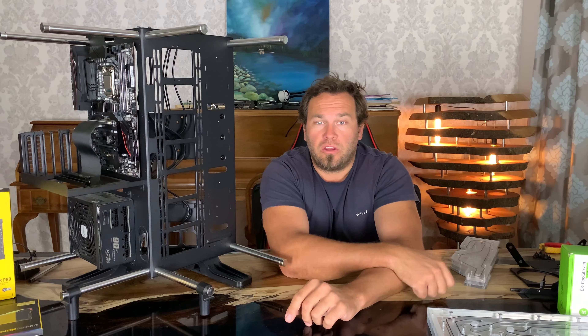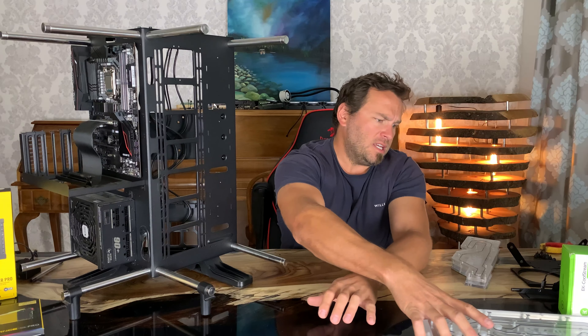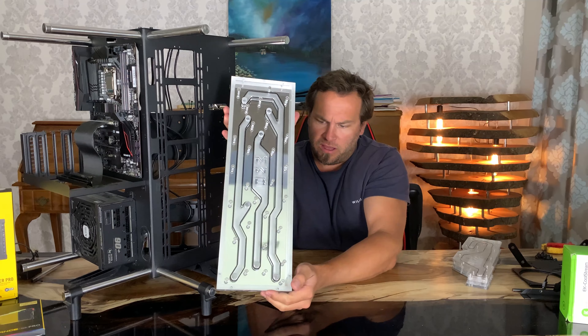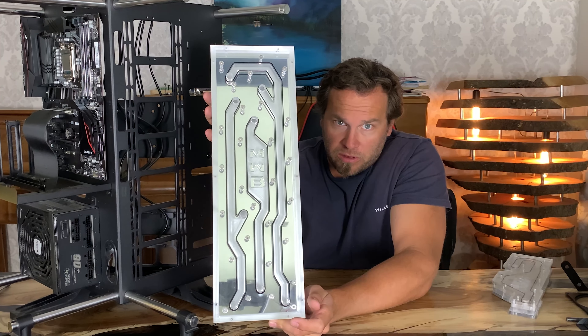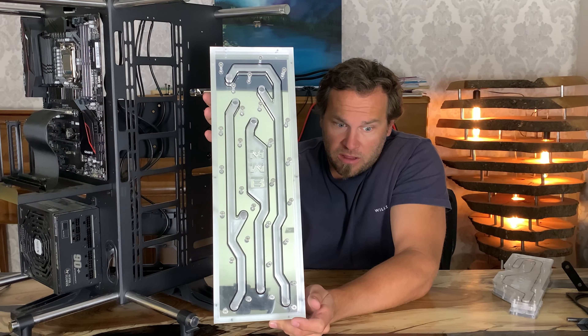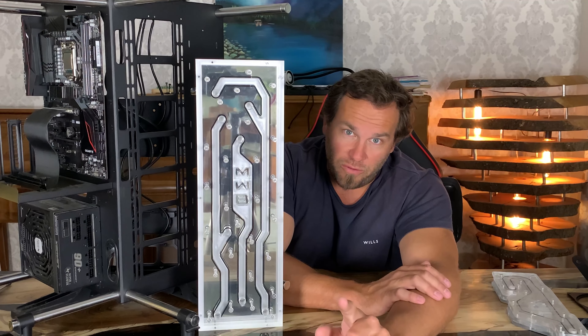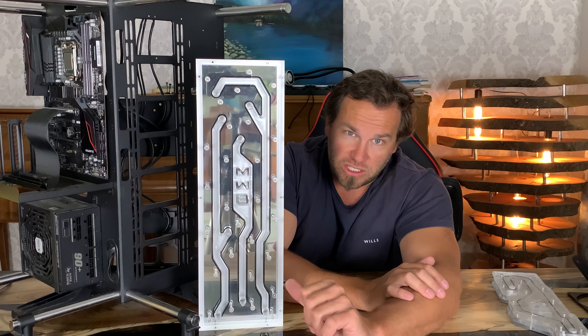The first thing I want to show you guys is my custom distribution plate - this lovely piece of kit right here - and how I went through all the different design steps and phases to get it to where it is. Let's kick it off with an awesome build montage of the CNC work.